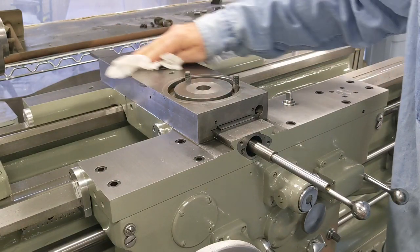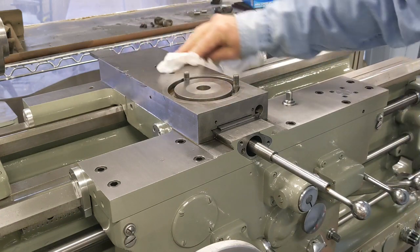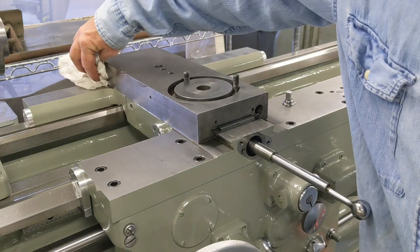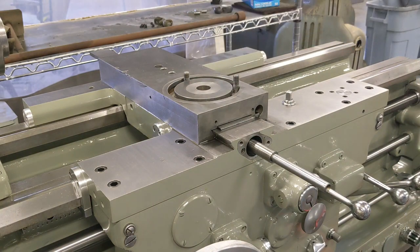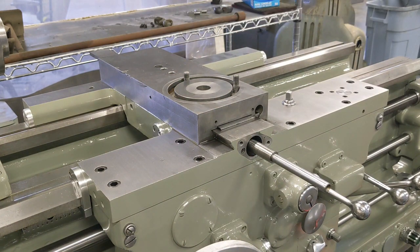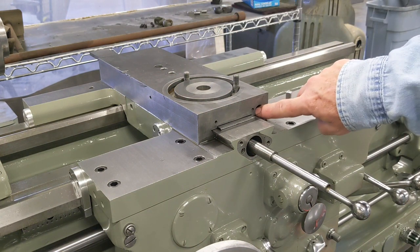So guys, you have to tell me what you think about the non-surface-ground finish. I think it looks okay. Let me go get the screws that mount up here and then we'll continue on to get the screws for the gibs as well.